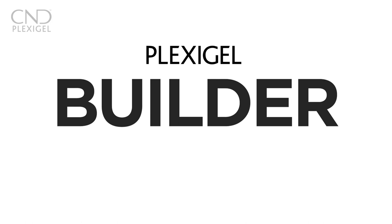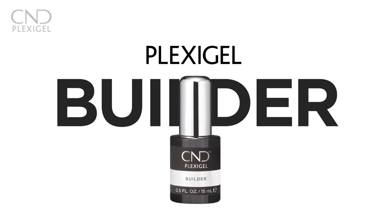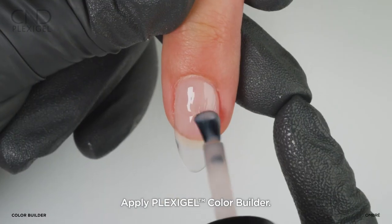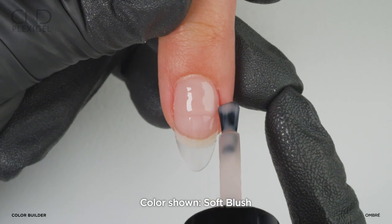This technique begins on a plexigel enhancement that has a minimum of one cured layer of shaper or builder. Place a bead of plexigel color in soft blush at the cuticle area.